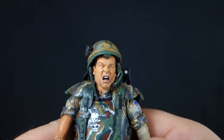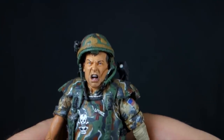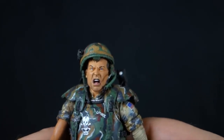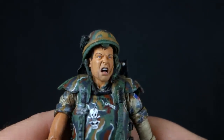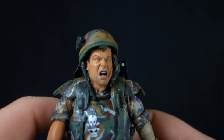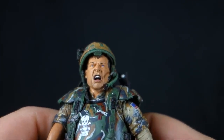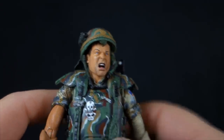Now moving on to the head sculpt — the new part on this figure — I really dig it. The first face we got was that 'Game Over Man' scared face. This one is just funny — he's just yelling, snarling, intense. I really dig it. I don't think it looks like Bill Paxton tons and tons, but I think it's really decently done. I love the open mouth, the detail in there, the teeth and the tongue, the way they painted his lips even — a lot of good paint detail.